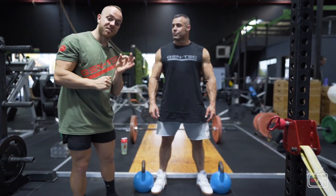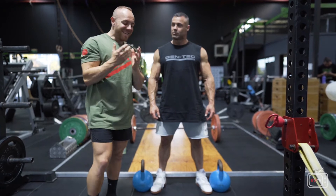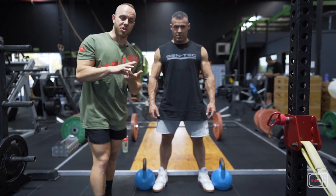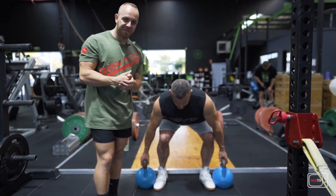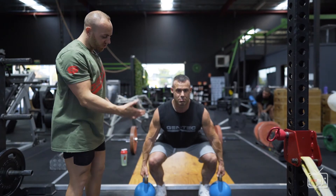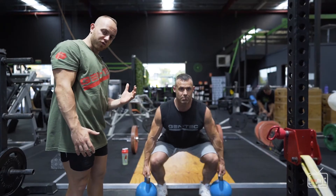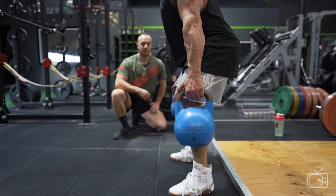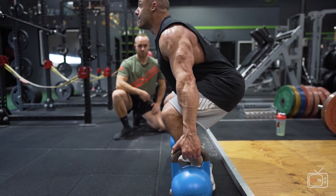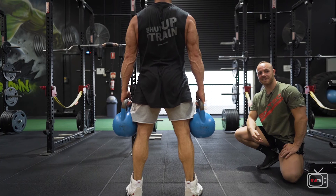If you can't complete the deadlift safely or correctly yet, feel free to use an alternative, just as we did with the squat. Nick will demonstrate with kettlebells — a good gym will have kettlebells, and you can also use dumbbells. Another option is the trap bar deadlift, where you step into the middle of the bar. It changes the dynamics slightly — the weights sit to the sides of your body, which is a little easier on the lower back and helps maintain a neutral spine. It teaches you the deadlift motion without the weight being directly in front, so you can start here and then safely progress to a barbell.